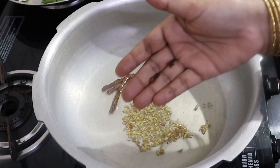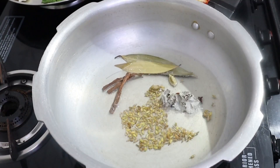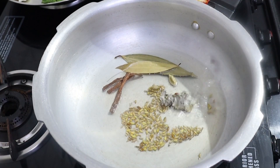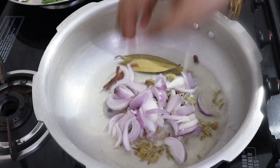Roll two cramps, two cramps and two cramps. This is also cut off. Now this is a medium size. This is also cut in medium size.